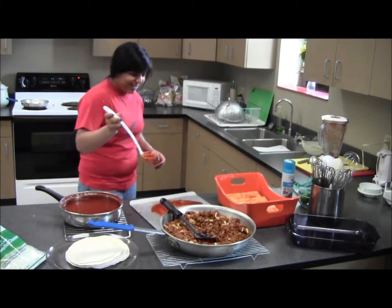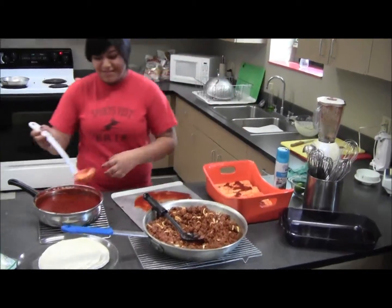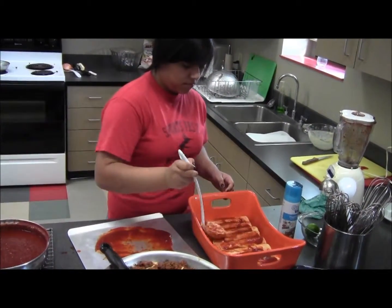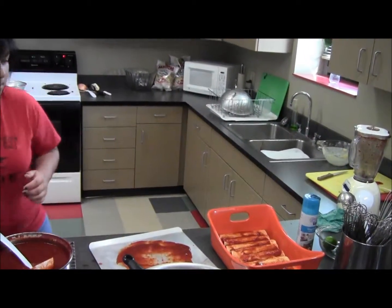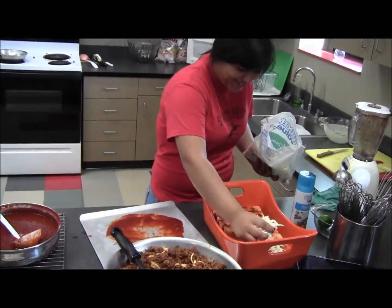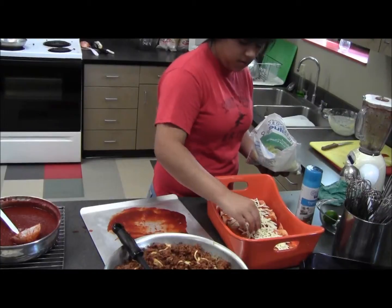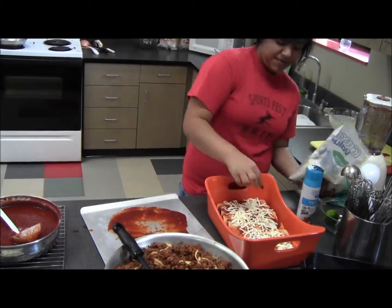I'm going to add a little more sauce on top of the enchiladas because I already rolled them up and this is going to give it more flavor. Now I'm going to put the cheese on. I like a lot of cheese so I'm going to put a lot of it on and spread it out so we can have every bite with cheesy goodness.